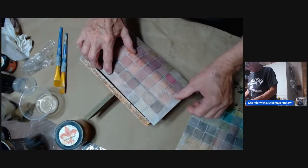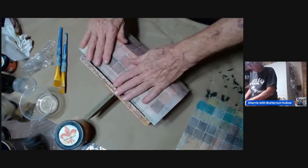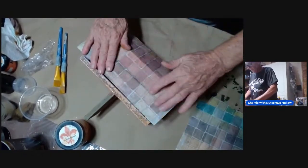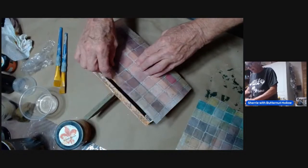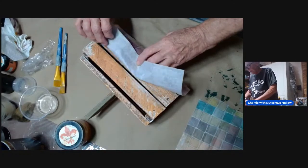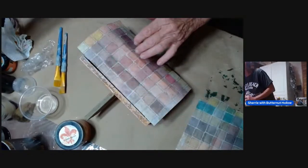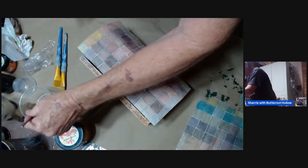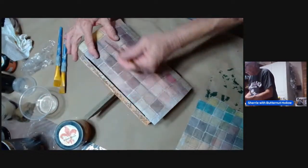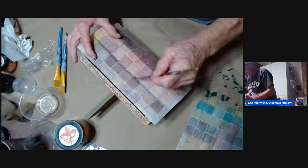I'm trying to decide which colors I want — I think I want these colors. So we're going to decoupage this sheet down first and then split where the lap is at. I'll do a wet cutting and split that. Actually, maybe I'll split it first — maybe that will make my life easier. Let's just tear it right here.